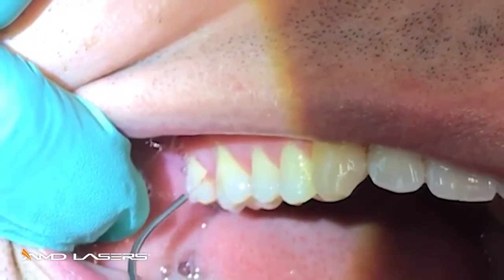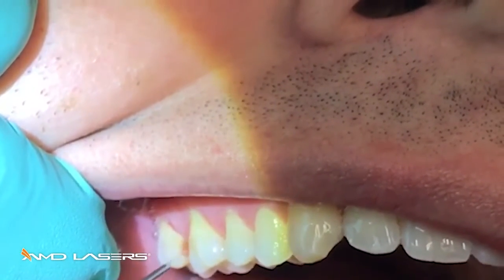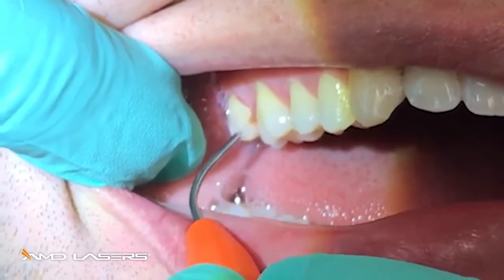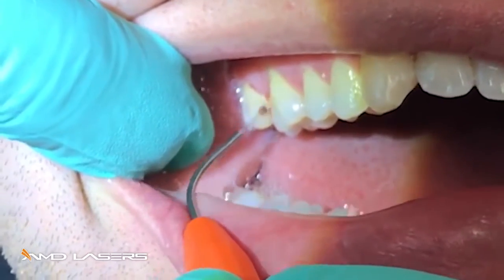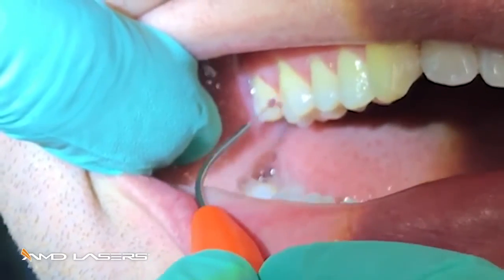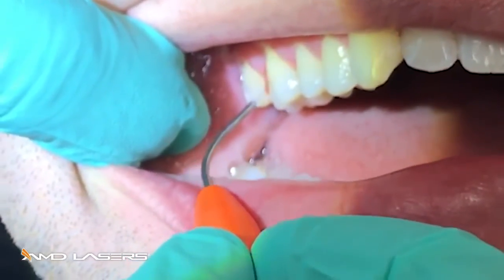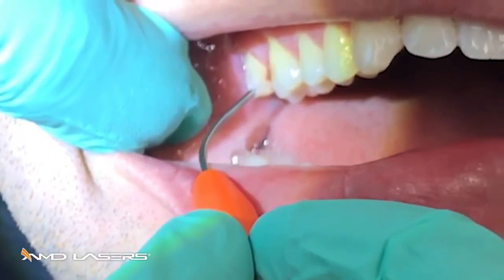Do both sides of the papilla, gently sweeping against the tissue. All that necrotic tissue — gone. The patient is feeling very comfortable. If you give the tissue a little rest, the energy is going to the dark inflamed necrotic tissue because the laser energy is not attracted to the pink, firm, healthy tissue. Remember, your diode energy is attracted mainly to melanin and hemoglobin.